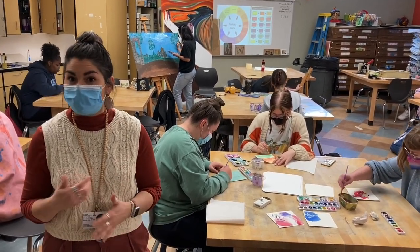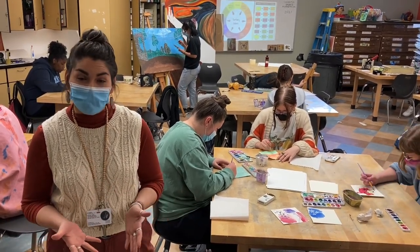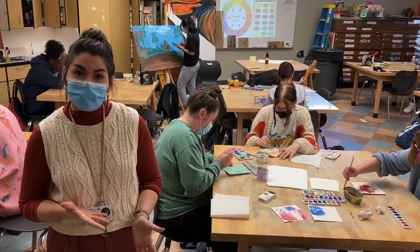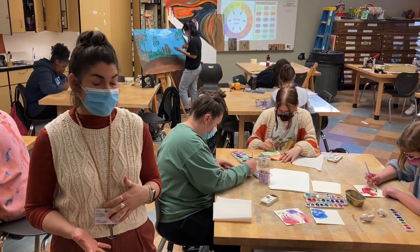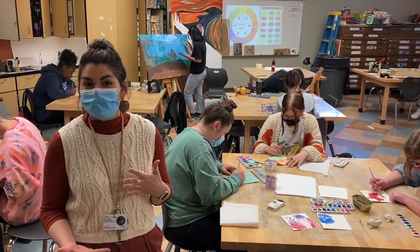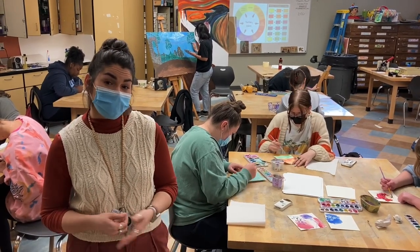Some that are just starting with watercolor, some that have been doing it for a while, some that have even come back every week for more — and they are practicing different techniques, trying out watercolor on various different types of paper, trying out mixing colors and creating value, and just relaxing and having a great time.